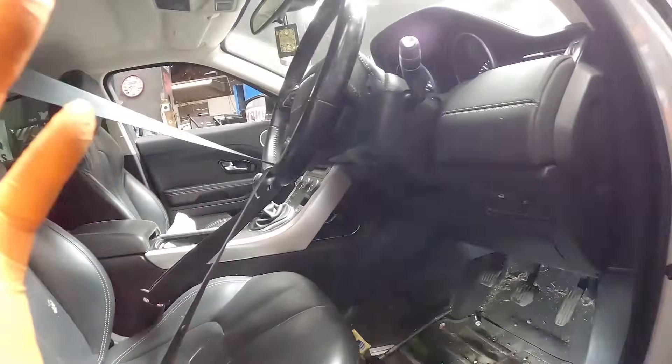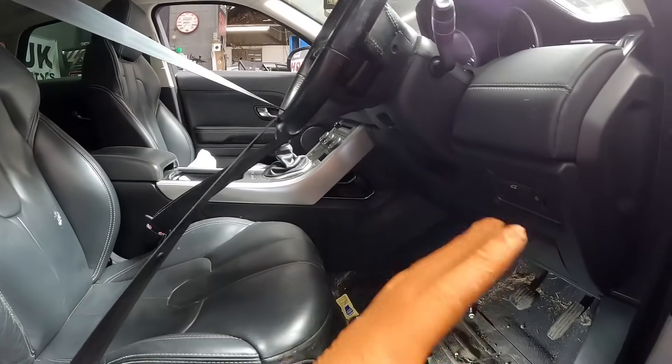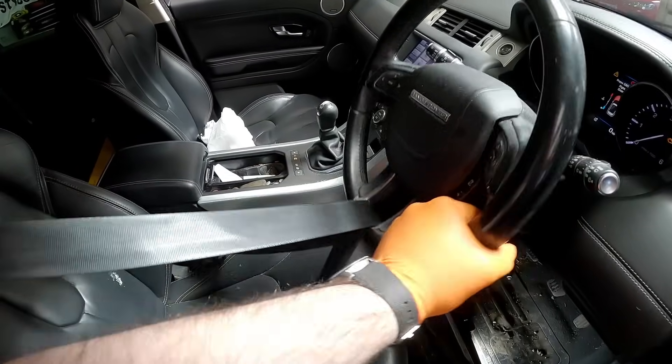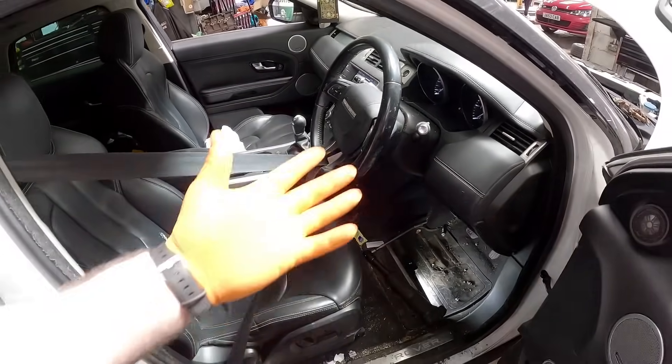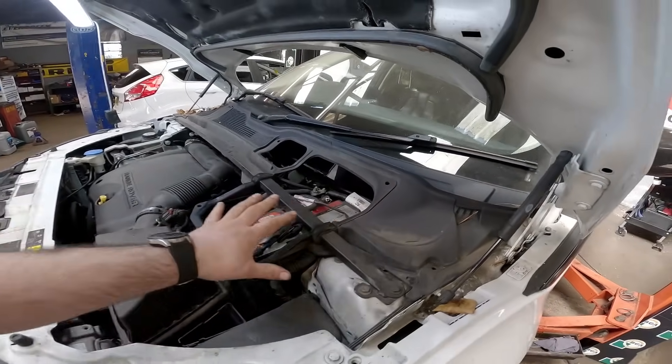That should just pop off like so. The reason I put the seat belt there — I get asked all the time why I do this — is because at some point I'm going to be starting this car without the steering subframe on, and that way the steering wheel cannot be turned and damage the clock ring. Simple but effective. Right, let's remove the scuttle panel.